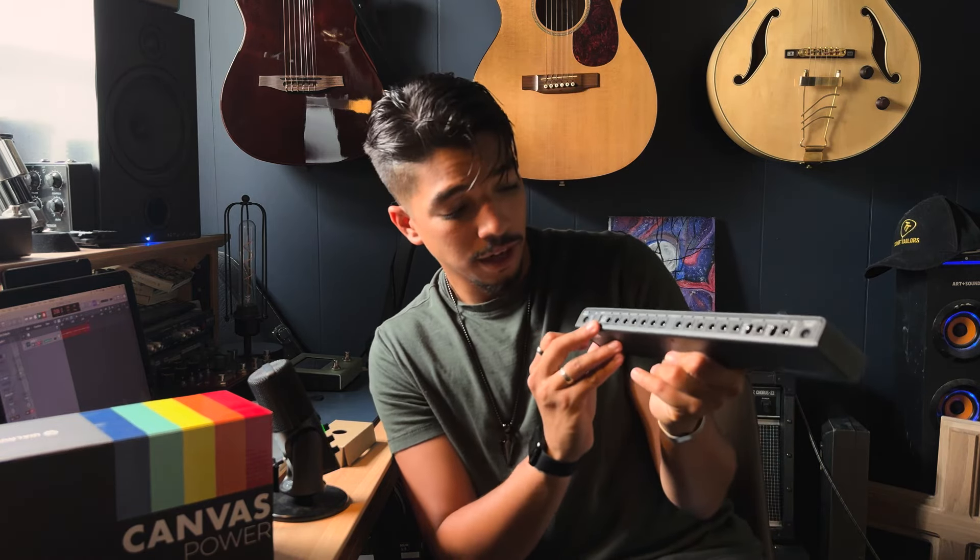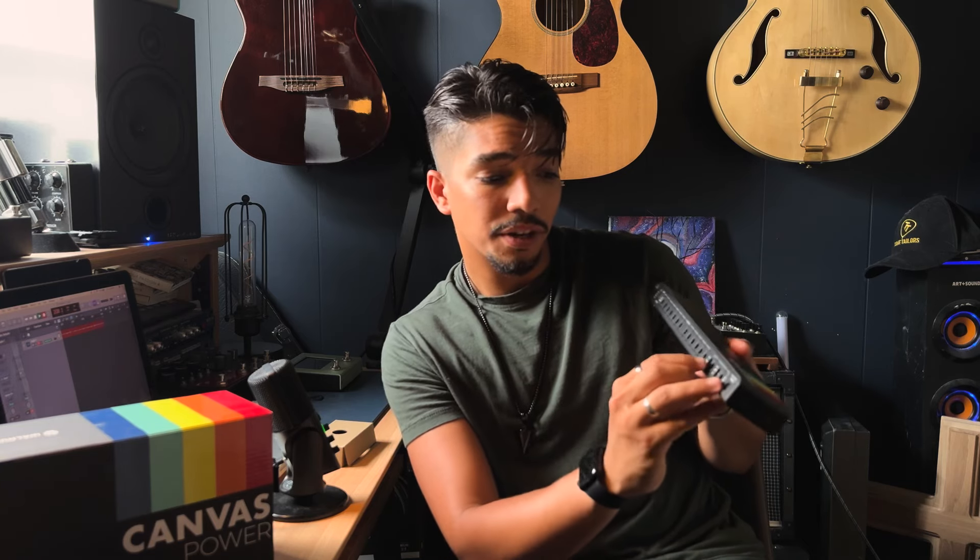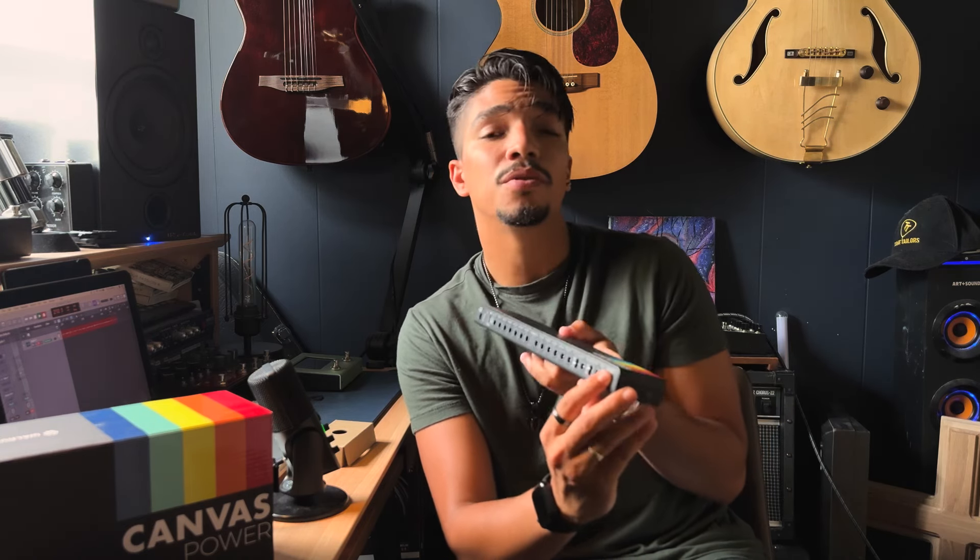You have 15 outputs, 500 milliamps each output, which is insane. You have two outputs that you can switch from 9 volt, 12, or 18 volt. And they also have a 24-volt through.